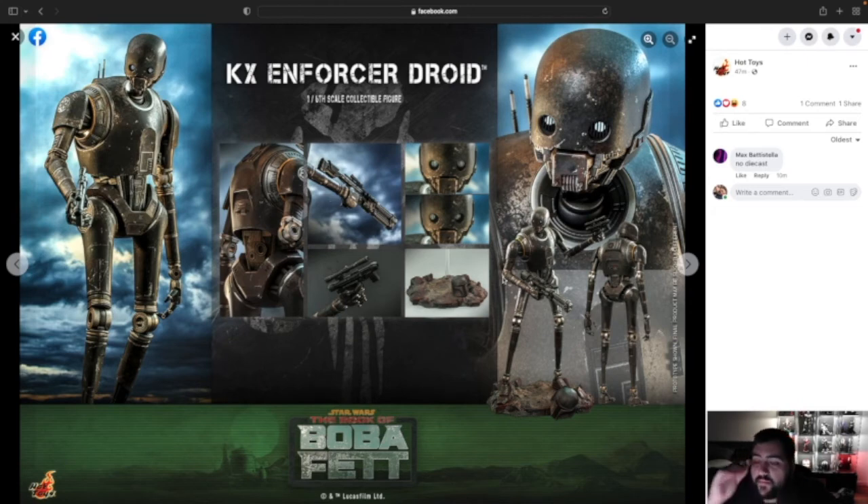Let's guess the price before it comes out. I'm gonna say $375 on Sideshow. Someone commented no die cast, so I guess there's no die cast — if there was, this would go up to $400. So I'm gonna say $375 if it's plastic, maybe $425 if it's die cast. You're not getting much, but Hot Toys has been going up in price. Anyway, that's what I think about this piece. Thank you guys for watching, I'll keep up with these announcements and updates as soon as I see them.